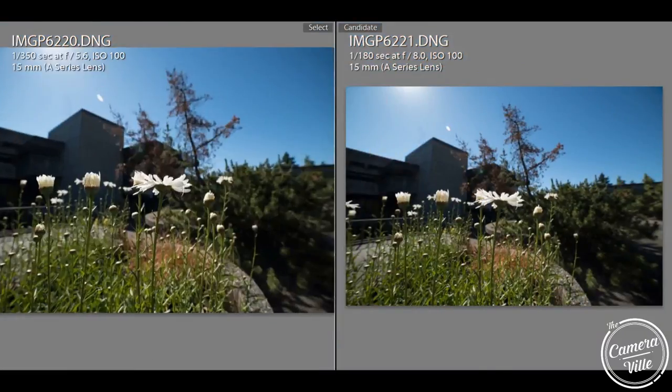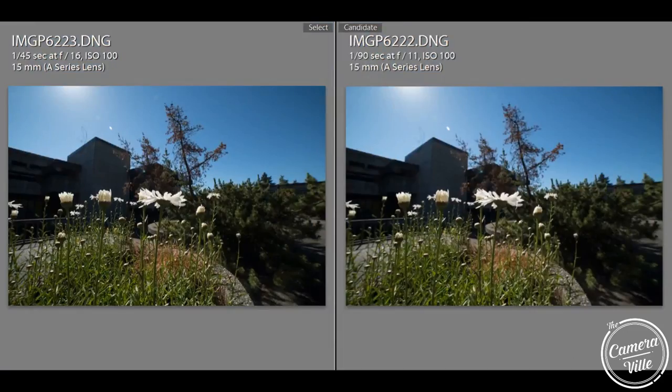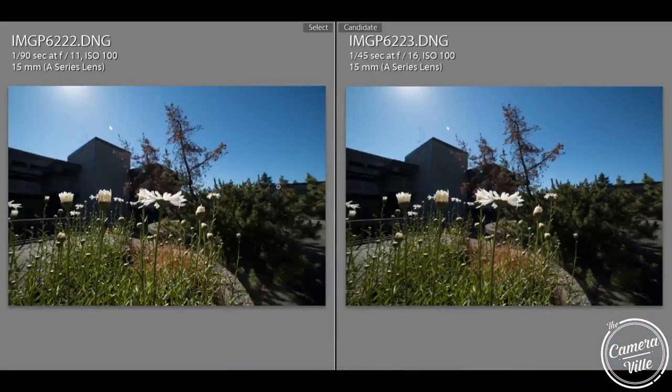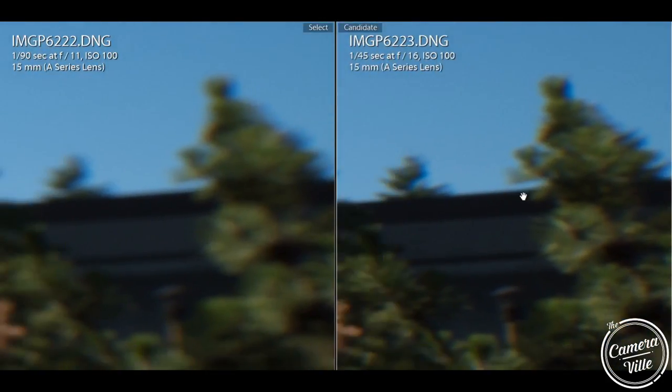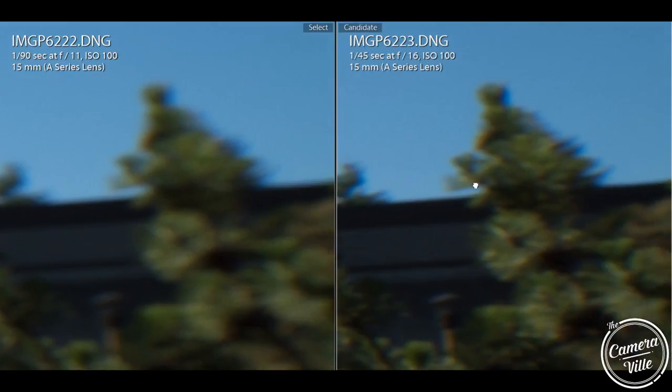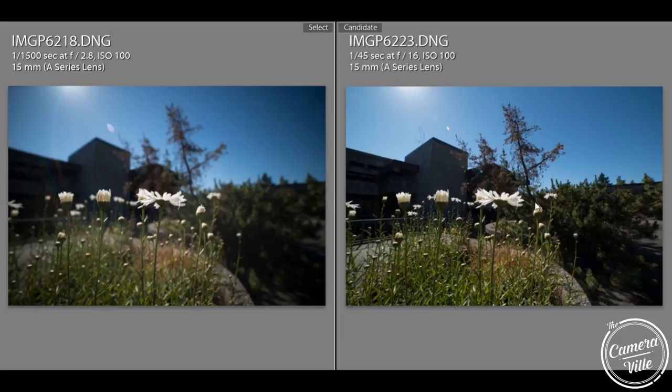If we jack up the aperture to f/8 or f/5.6, you can tell it's another gradual jump, but definitely the background is getting sharper. If I go to f/11 or f/16, those areas do get in focus pretty much. On the right is f/16 and on the left is f/2.8 — an extreme difference between both images.